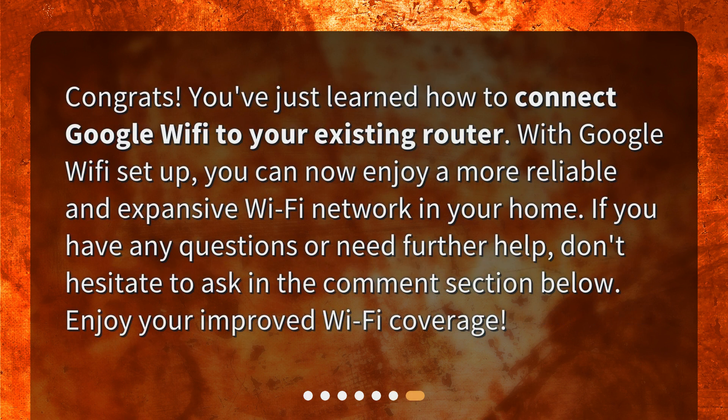Congrats! You've just learned how to connect Google Wi-Fi to your existing router. With Google Wi-Fi set up, you can now enjoy a more reliable and expansive Wi-Fi network in your home. If you have any questions or need further help, don't hesitate to ask in the comment section below. Enjoy your improved Wi-Fi coverage!